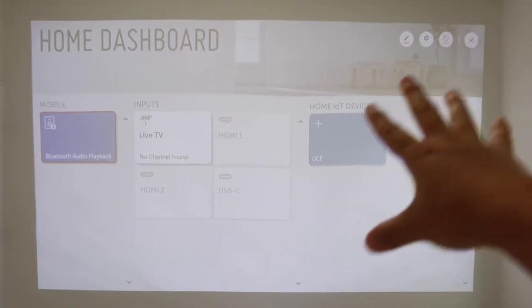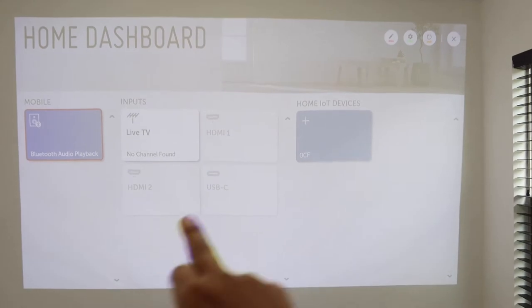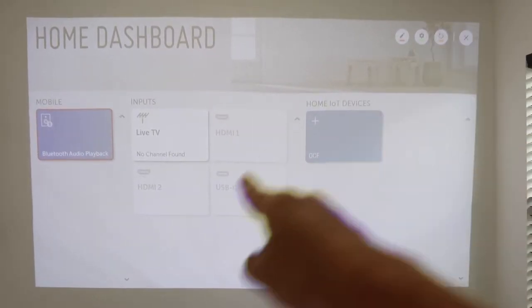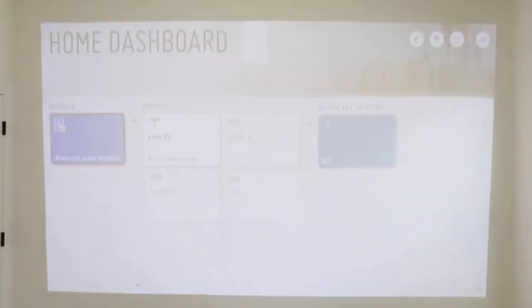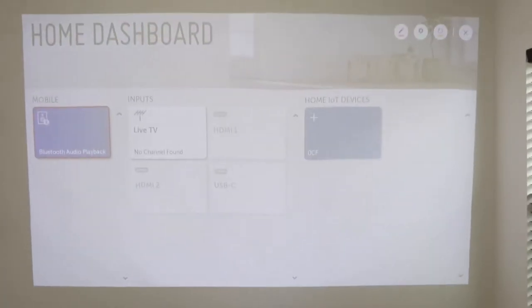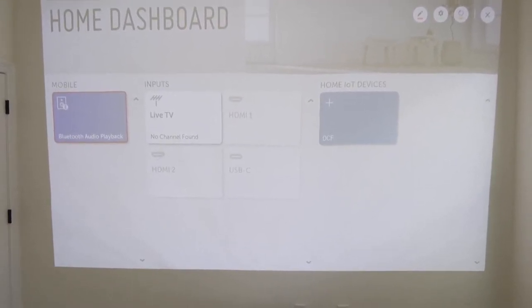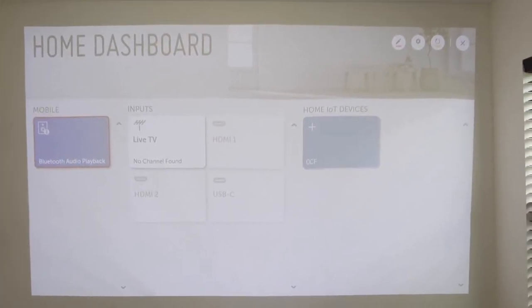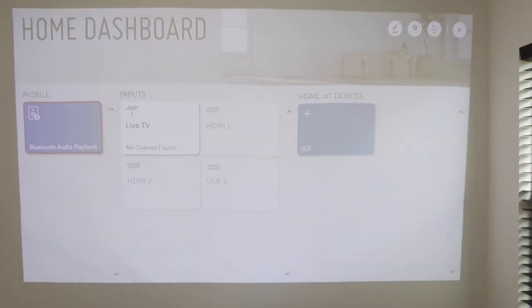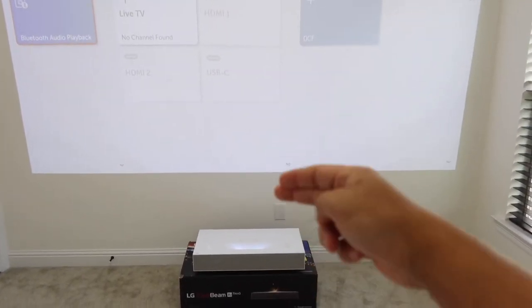I'm not surprised given the cost of this projector — I'm expecting a lot out of it. As you can see right now, the picture is 143 inches wide, measured diagonally. I actually measured it with my measuring tape. The biggest screen size they recommend is 120 inches, but for my purposes I wanted it bigger, and the quality still looks fine as you can see here.